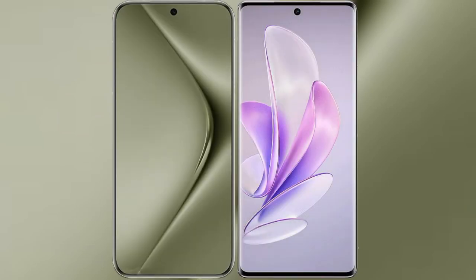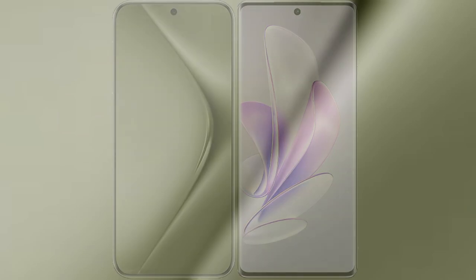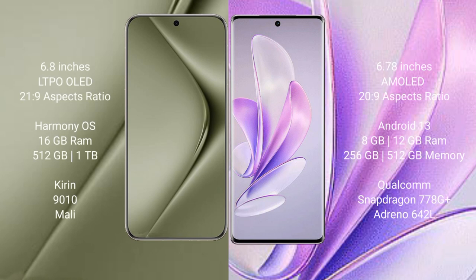I will compare the new Huawei Pura 70 Ultra with Vivo S17. The Huawei Pura 70 Ultra comes with a 6.8-inch LTPO OLED display and an aspect ratio of 21:9. The Vivo S17 comes with a 6.78-inch AMOLED display and an aspect ratio of 20:9.